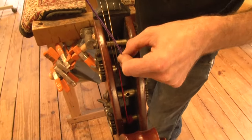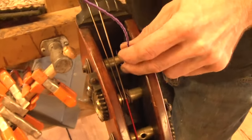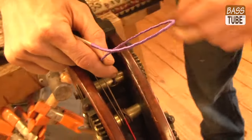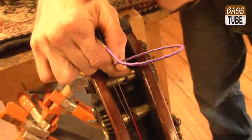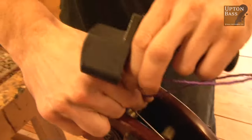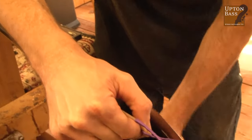Starting with the E string first, I'm going to put it into the peg hole. About a half inch or so of string coming through the other side is fine — a little more is okay, a little less is okay as well. The key here at first is to try to hold the string nice and even over the bridge with your fingers, then use your index finger to hold the string and start winding.